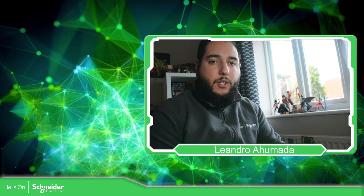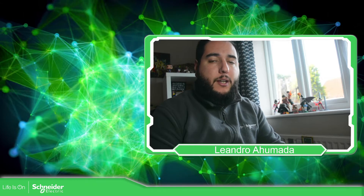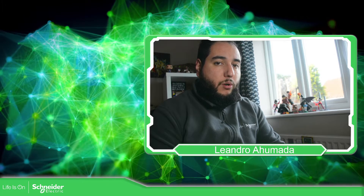Hello everybody, welcome back to another edition of the EcoStruxure Automation Expert Training. I'm your host, Leandro Manda, and in this video what we're going to see is how we can make the factory reset on our controller.